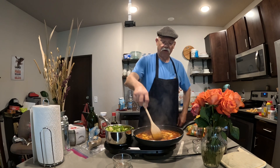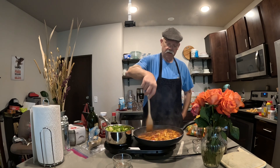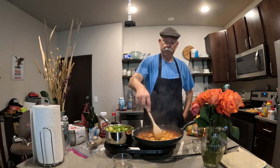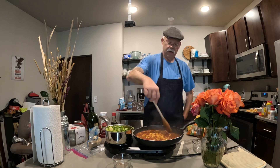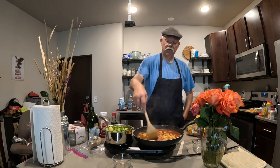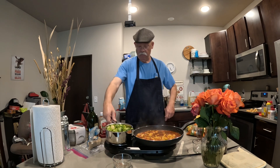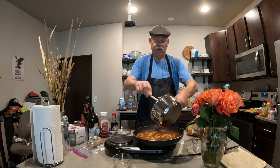Now if you want this sauce thick, you can mix up a cornstarch slurry and put it in. I don't have any cornstarch or I'd show you, but that's what you would do to thicken it up. It really doesn't need to be thickened up though — it sure smells good. Let's go ahead and put our veggies in here.